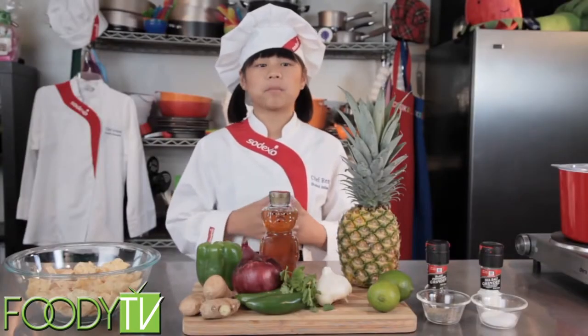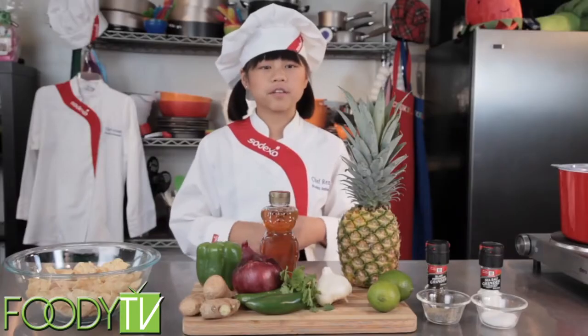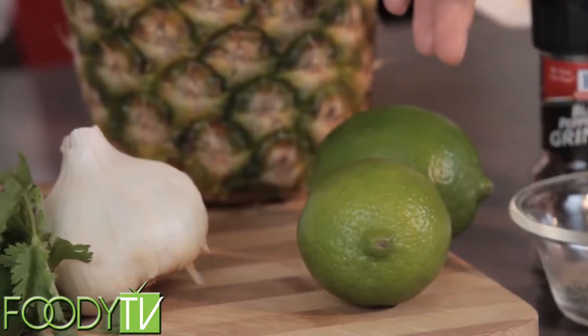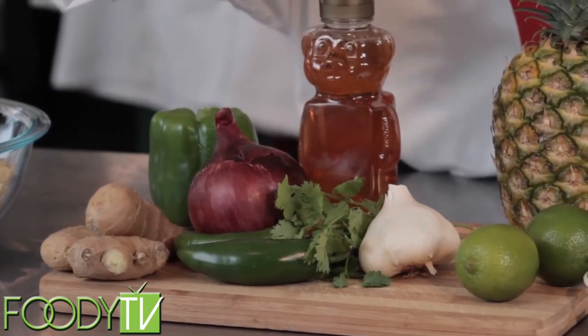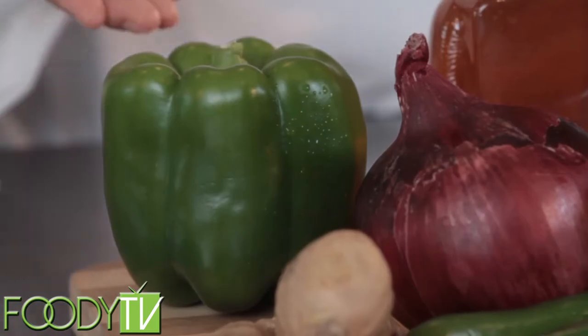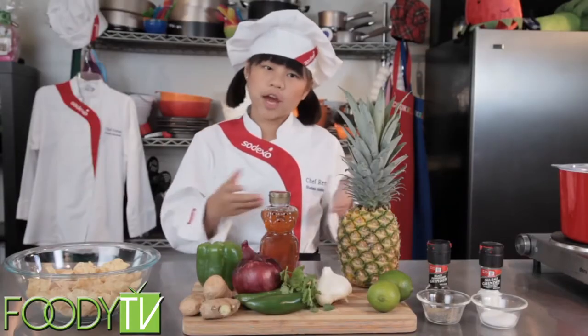The next thing we need to do is get our cooking pots, pans, and bowls. We'll also need the ingredients to make pineapple salsa. For this dish, you'll need pineapples, limes, garlic, onions, some cilantro, a little bit of jalapeño, ginger, green bell peppers, some honey, baked corn chips, and of course your salt and pepper.